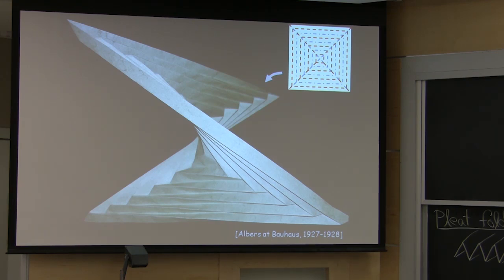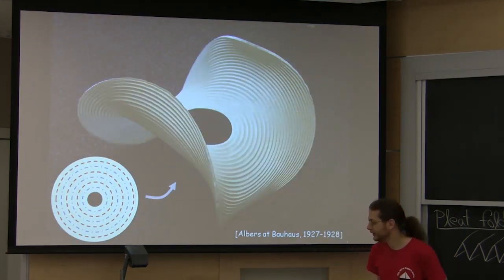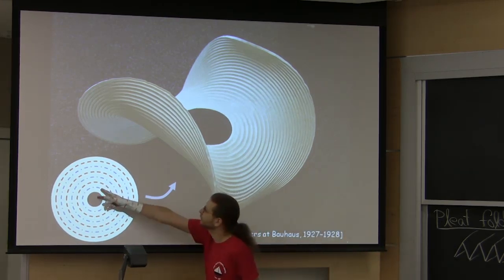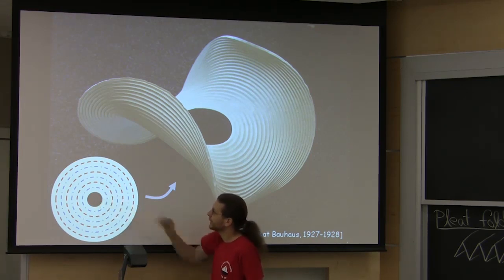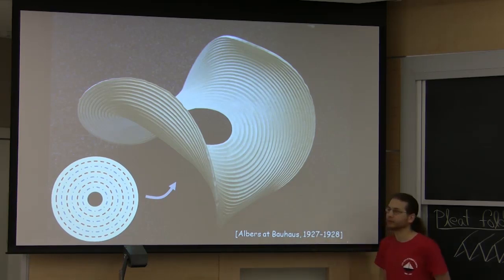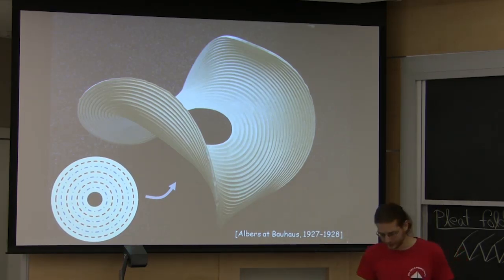You can take this pleating idea and apply it to many different crease patterns. Another fun one, if you have a compass lying around to score circles, is to just crease concentric circles alternating mountain and valley. In this case, you also need to cut out a circular hole in the center. Then you get a different saddle form, which we don't know exactly what it is.